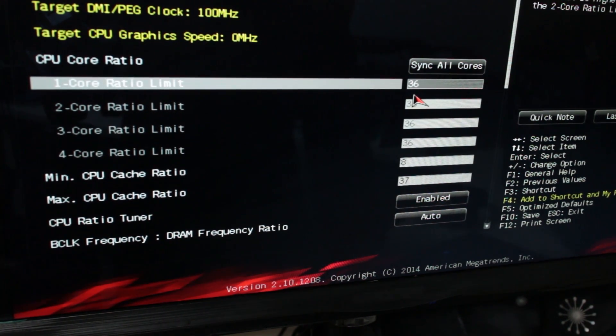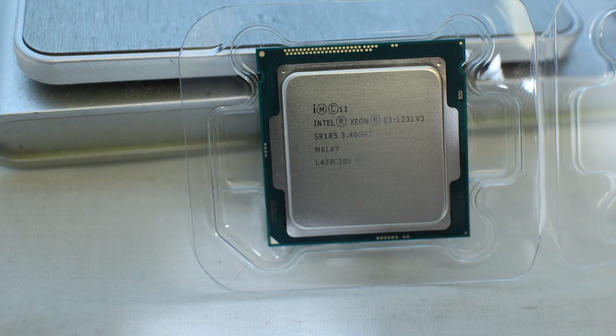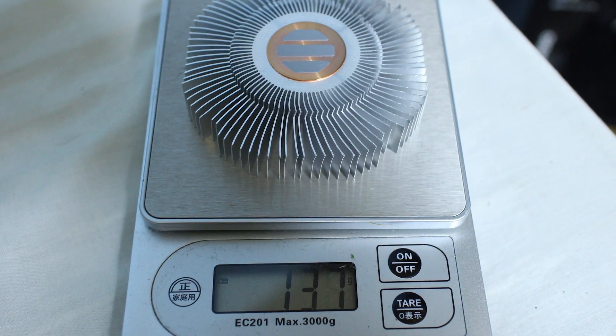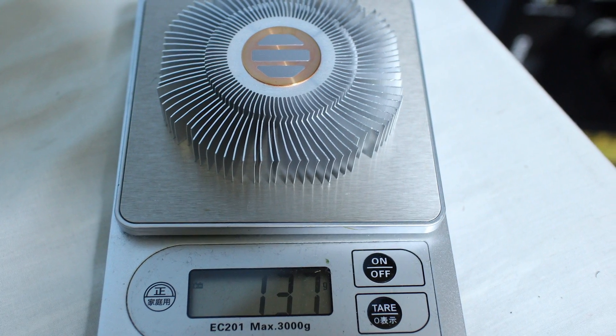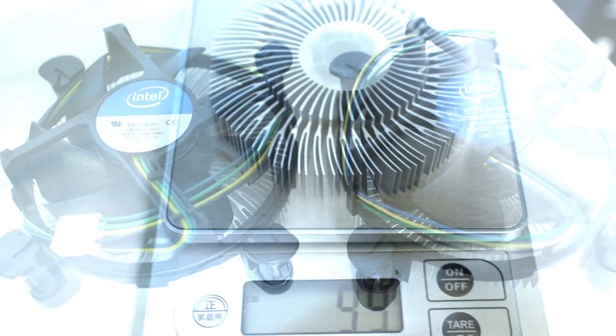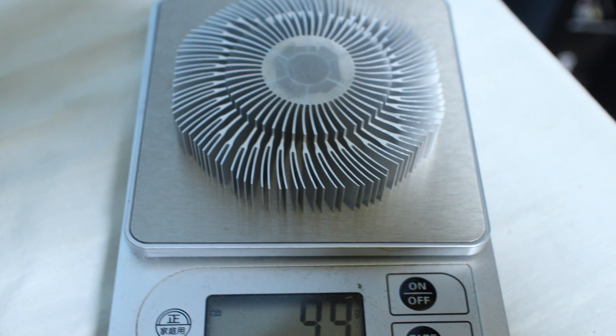The CPU also features 8 MB of L3 cache on board, a little bit more than the 4670K. In the box you get the CPU packaged just like any other, plus the manual with a 3-year warranty. Most interestingly, you get the better variant of the two heatsinks Intel offers with the quad-core lineup — this one has a copper base plate, is a bit heavier, and includes the better fan. The Xeon actually ships with a better stock fan than the i7, i5, i3, and Pentium variants, which is great if you plan to use stock cooling.